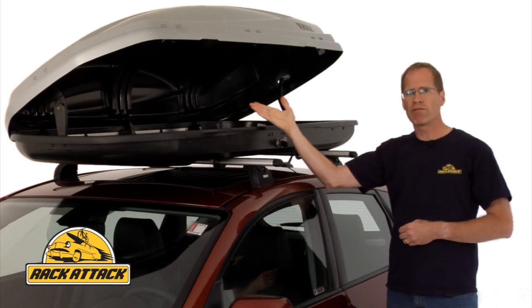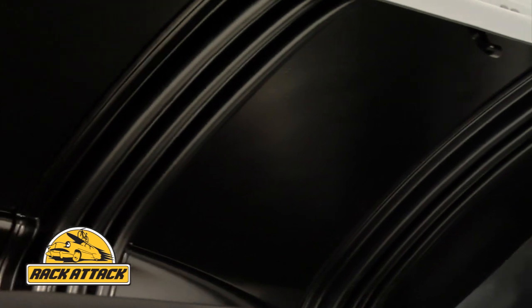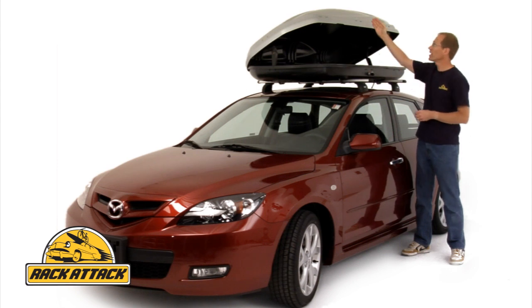Inside, the lid has been reinforced with ribs to offer a stiffer, quieter ride, and it also makes it easier for you to open the lid of the box. Thule has also redesigned the lid lifters to offer smoother opening and closing.